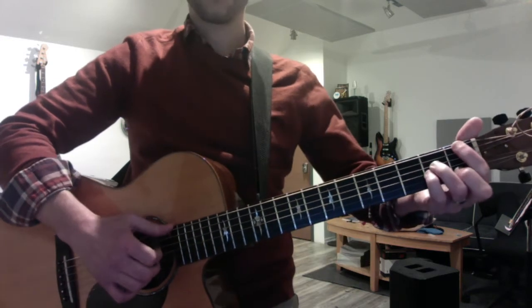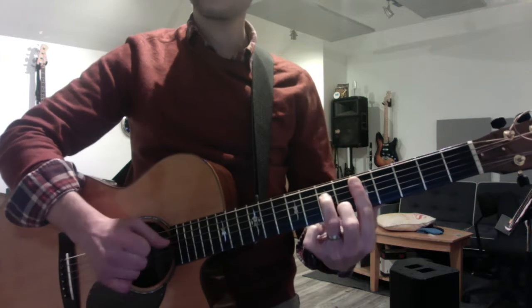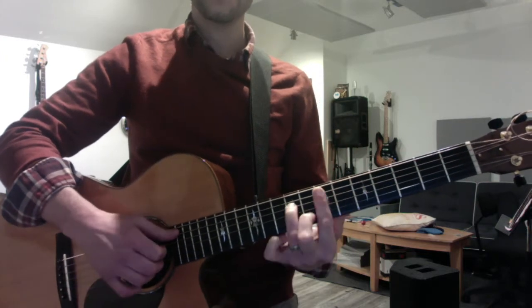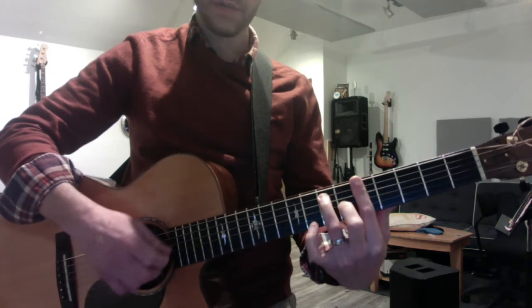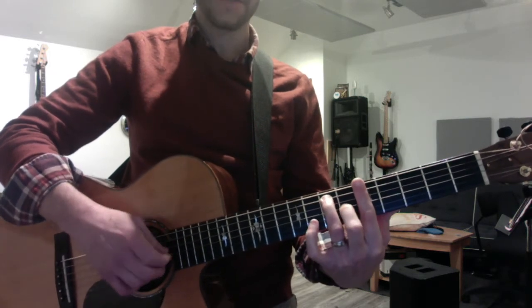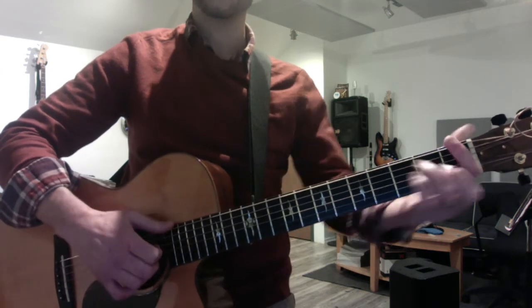Now repeat the first progression with one tweak. When you get to the fourth chord A, put your second finger on the G string, which gets you A seven instead of A minor seven. I've been thinking about you.